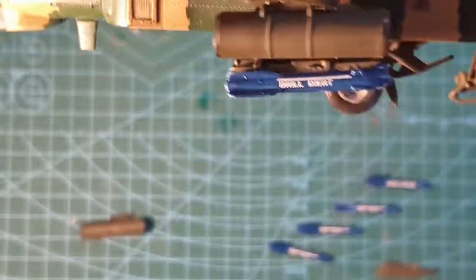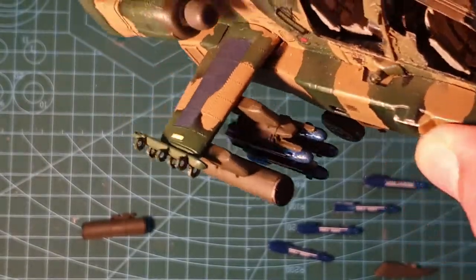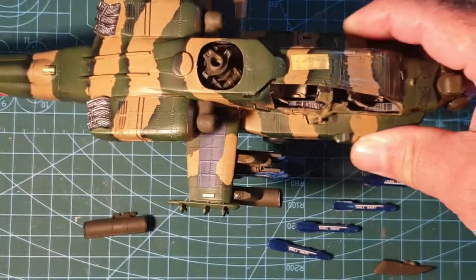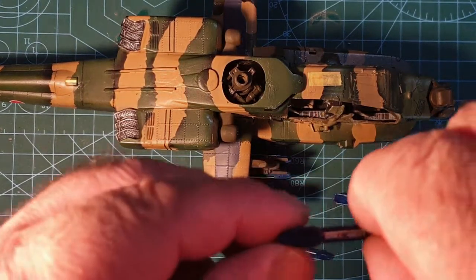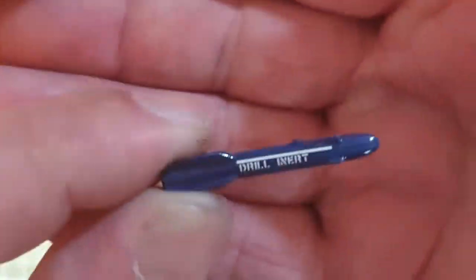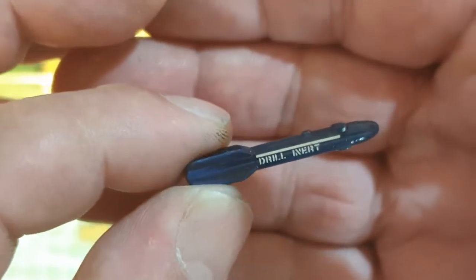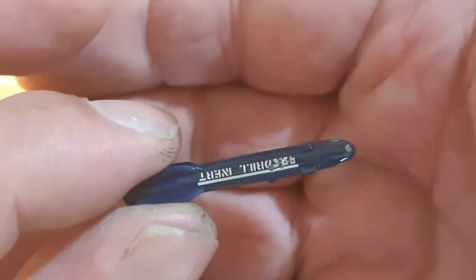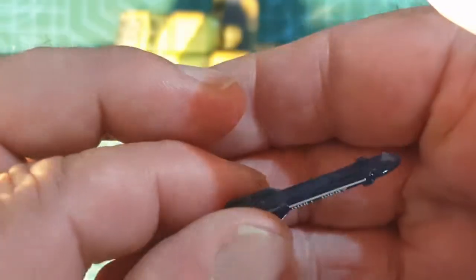I've started fitting all the weapons in, got them all on the right hand side. Before I put on the left hand side though, I just wanted to show how these Hellfires have come out looking — really impressed with how these decals have gone down.